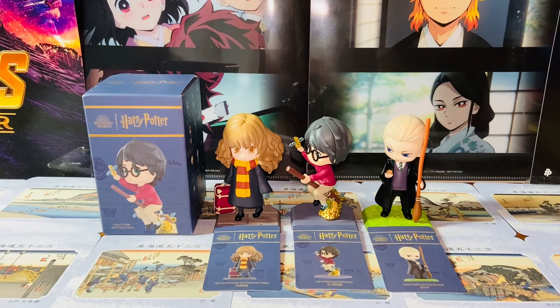Hello everybody, this is Kyoshi here. Welcome back to another video. In this video, I'll be reviewing three figures from the Pop Mart Harry Potter and the Sorcerer's Stone blind box series. There is the Hermione, Harry, and Draco figures. So without further ado, let's get started.